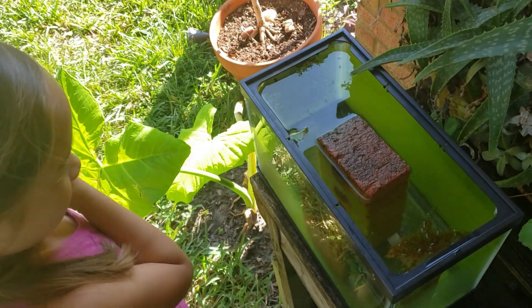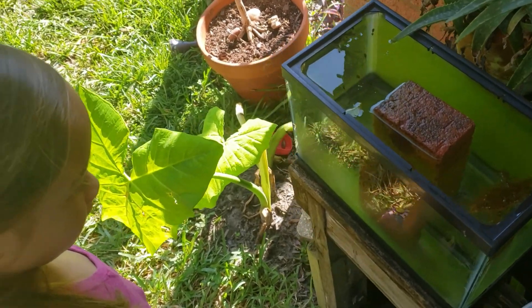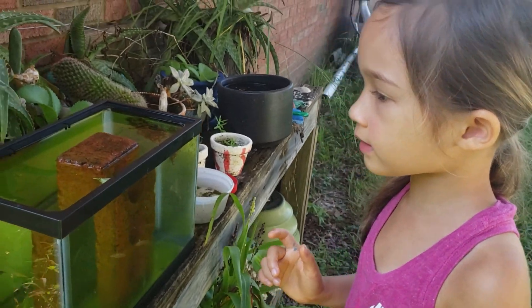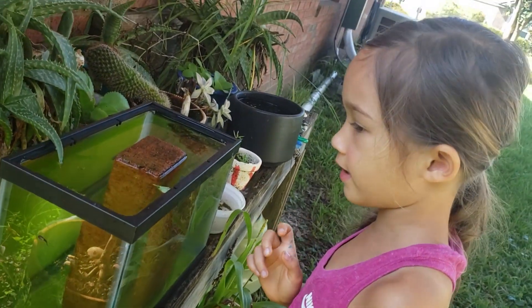These tadpoles look so cute. How many do you count? One, two, three, four, five, six, seven, eight, nine, ten.